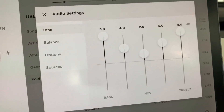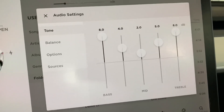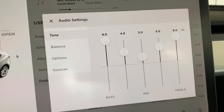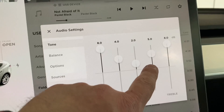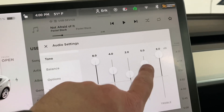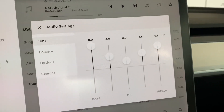I'd recommend picking a song that represents the vast majority of the genre you listen to regularly and tuning to that. Play around with the different faders. If you notice the vocals are really far in the background, the vocal range is going to be in these mid bands, so adjust those accordingly. I'm going to bring down some of the highs a little bit and play around with mine as well.